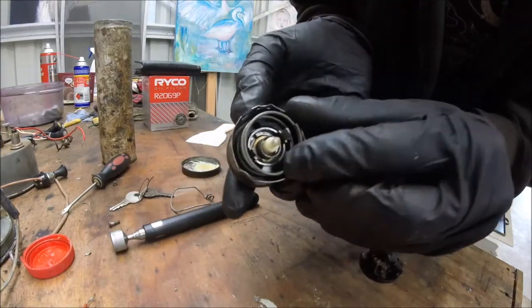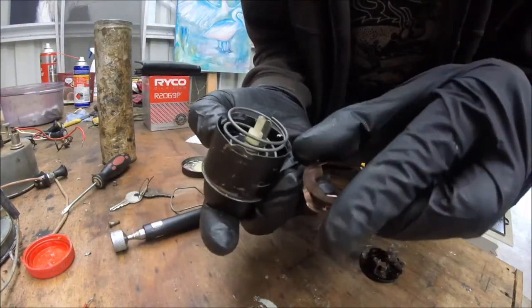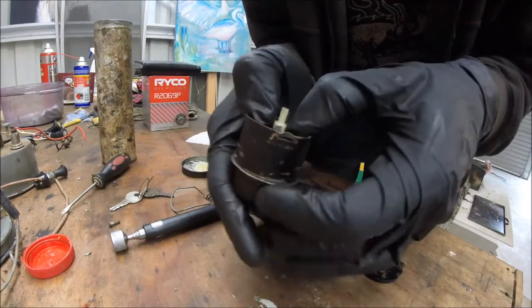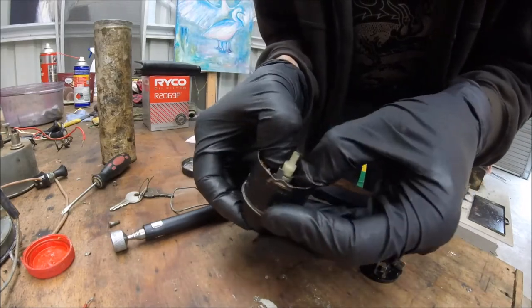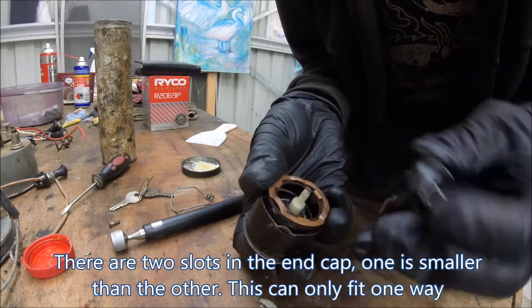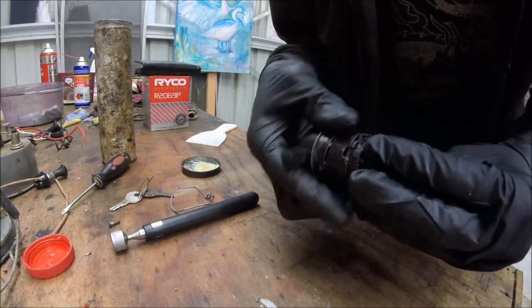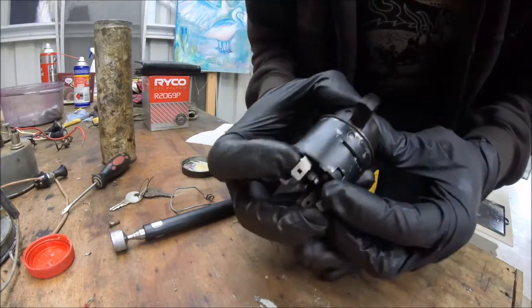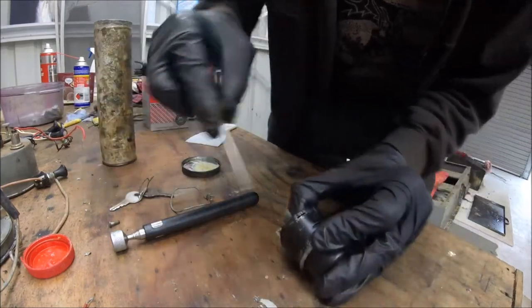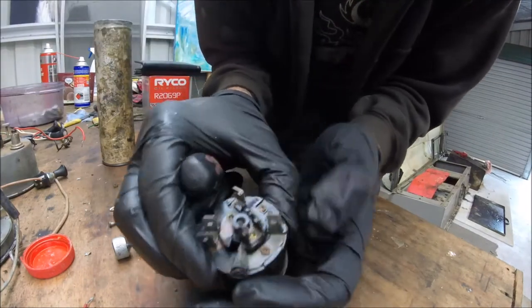Now you'll see in there there's three slots. Those three slots correspond to, as I said beforehand, these three tabs, so it prevents it from moving. Now it's just a matter of trying to locate all that — and there you go, it sits like that nicely. Let's spin this around until we're — and there we are, in, beautiful. Now I'm just going to press these tabs in, maintaining pressure while I'm doing this, and there you have it.